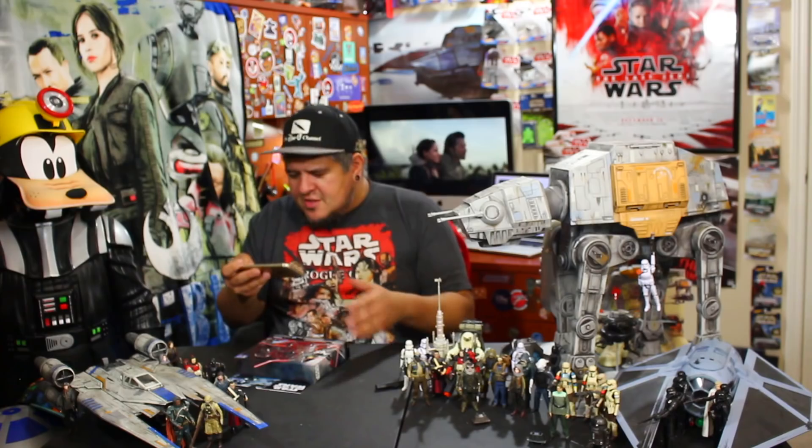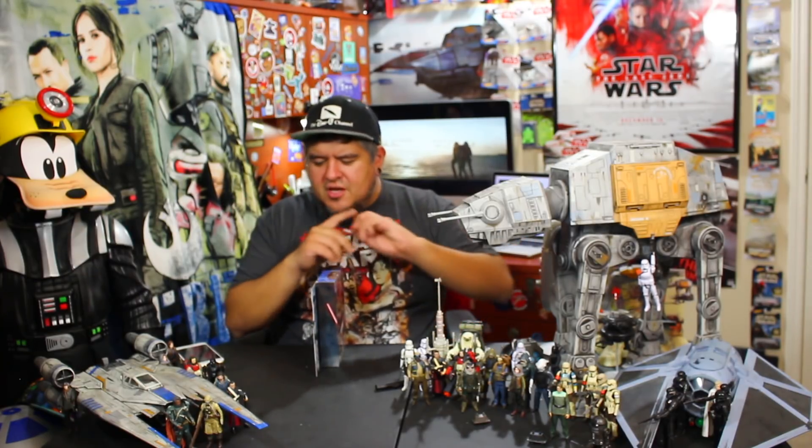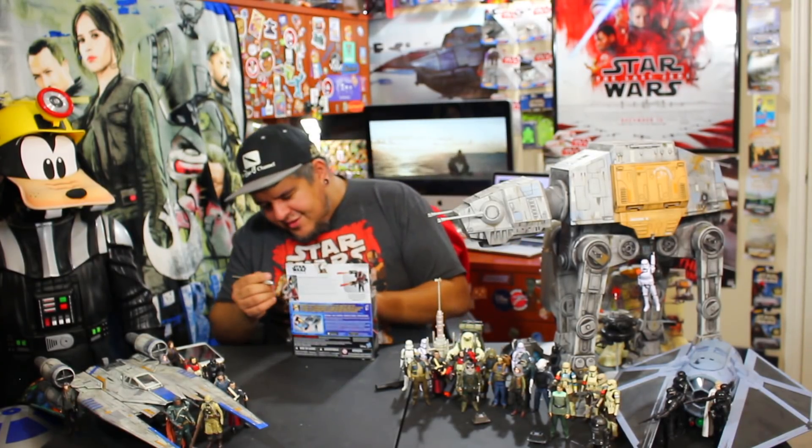Let's do this, let's get this thing open. Let's see what these figures have going on. I've had these sitting on the shelf for far too long and I think it's time to do a review.